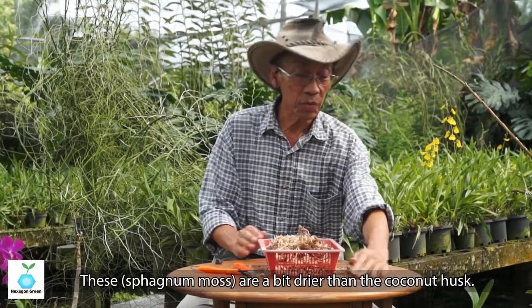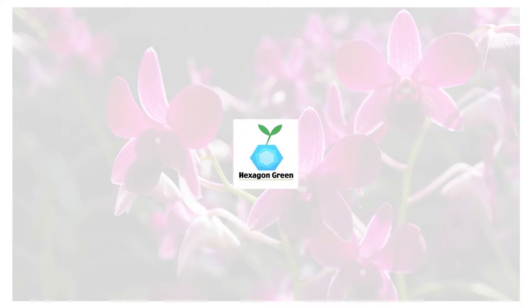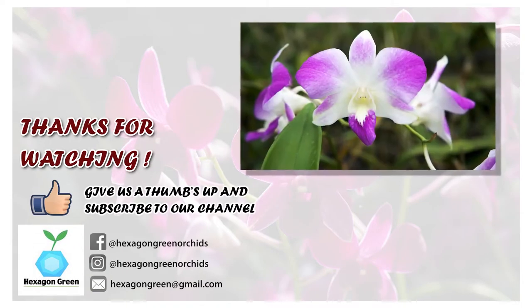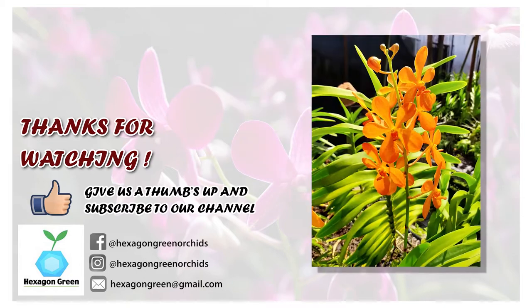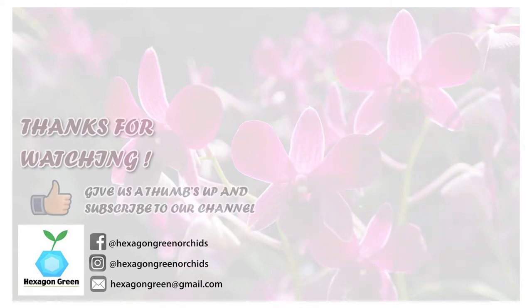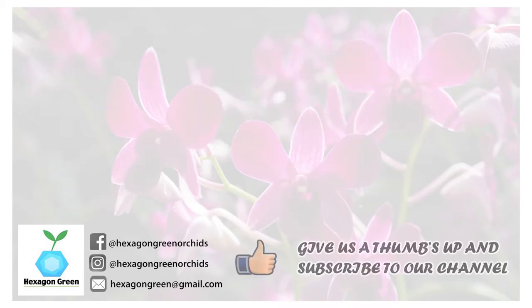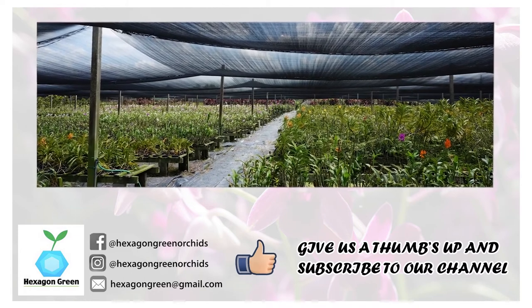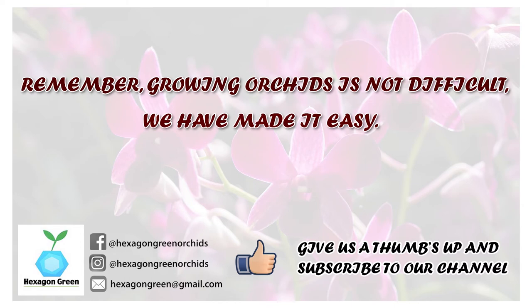Coconut husk retains quite a bit of water, while sphagnum moss is comparatively a bit drier. Thank you for watching our video on orchids. To know more about Hexagon Green and orchid growing, check out our other videos in the playlist. You can also find us on Facebook and Instagram. Our orchid farm in Banting, Selangor, is open and we welcome visitors. Please give us a thumbs up and subscribe. Remember, growing orchids is not difficult — we have made it easy. See you next time!